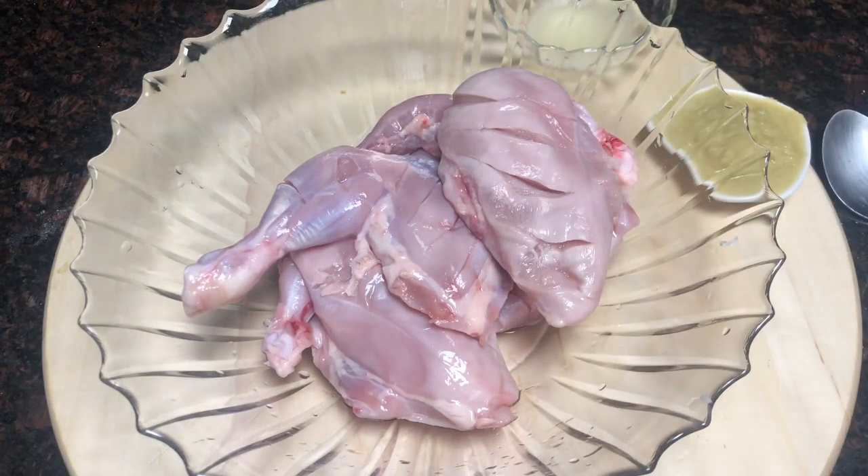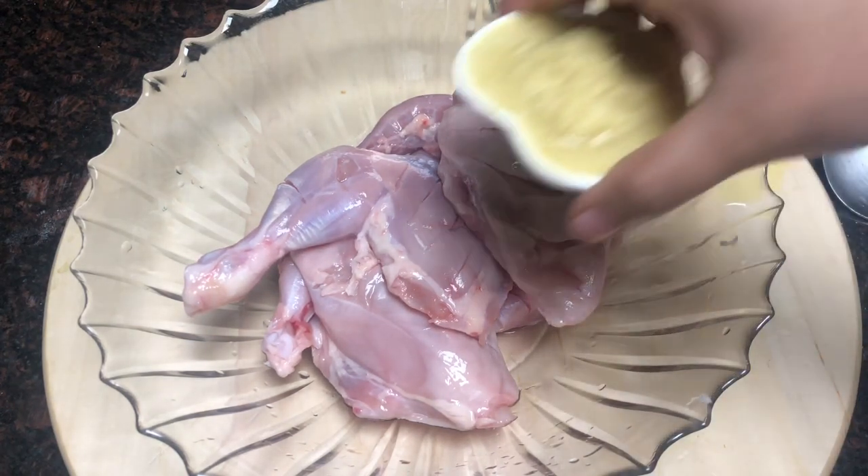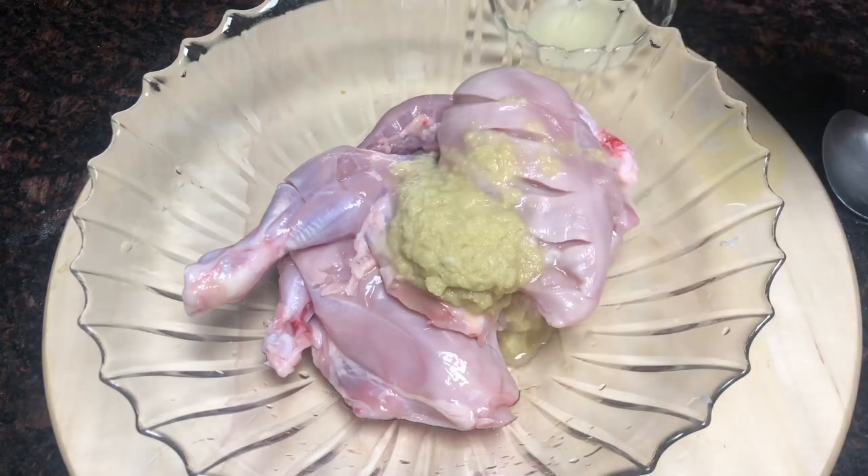I am using Masala which I put together. Now I am using ginger garlic paste to add to the marinade.